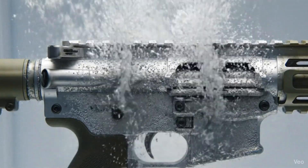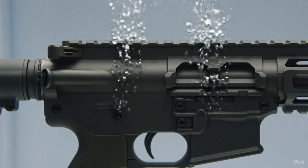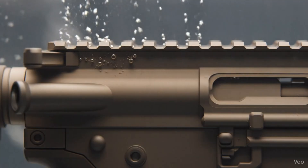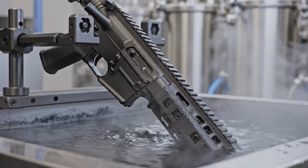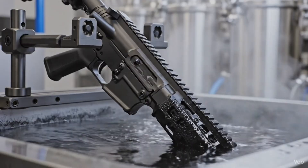This macro shot captures the electrochemical genesis of the SCAR-H, submerged in the anodizing tank. The hot nickel acetate solution causes the microscopic pores of the aluminum to swell and close, finalizing the flat dark earth coating.